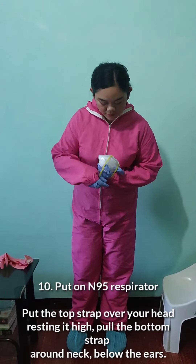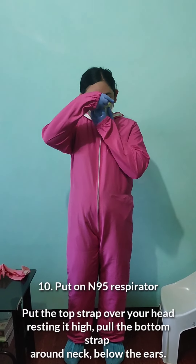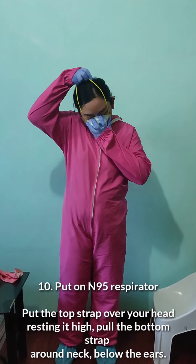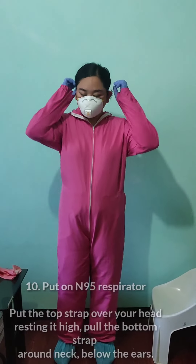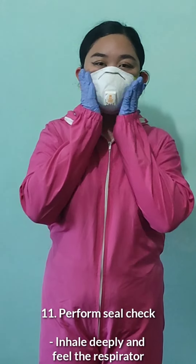Put on the N95 respirator. Put the top strap over your head, resting it high. Pull the bottom strap around the neck below the ears. Perform a seal check — inhale deeply and feel the respirator seal.